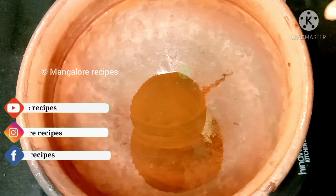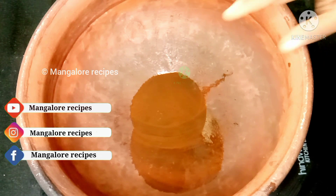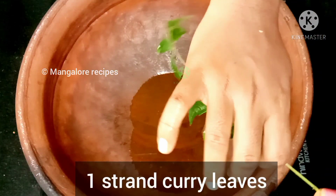It's a small onion. I'm going to add a small onion and a leftover onion. Then I'm going to add pepper masala.